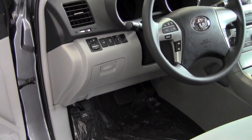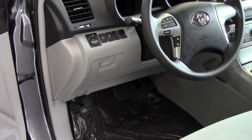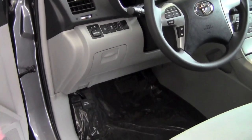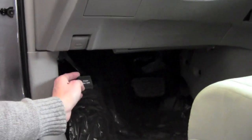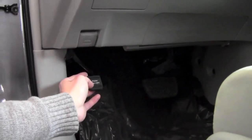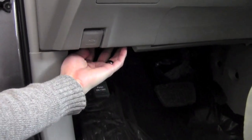Now that we're on the driver's side of the vehicle with the driver's door open, to find the fuses, what you're going to want to do is look below the dash here. Right next to your emergency brake on or off is your fuses. They're located right up here.